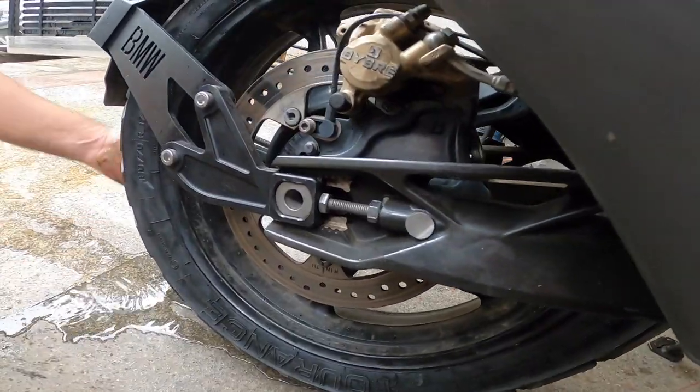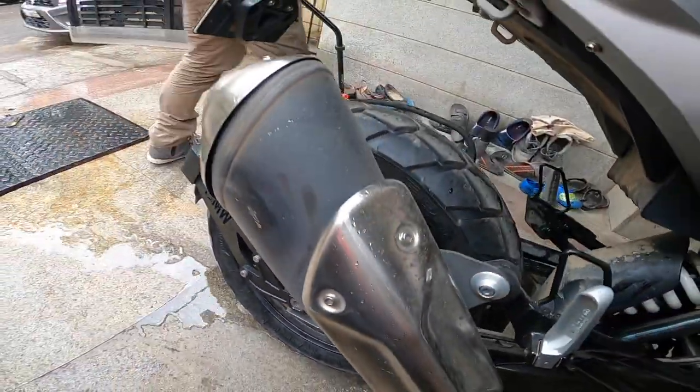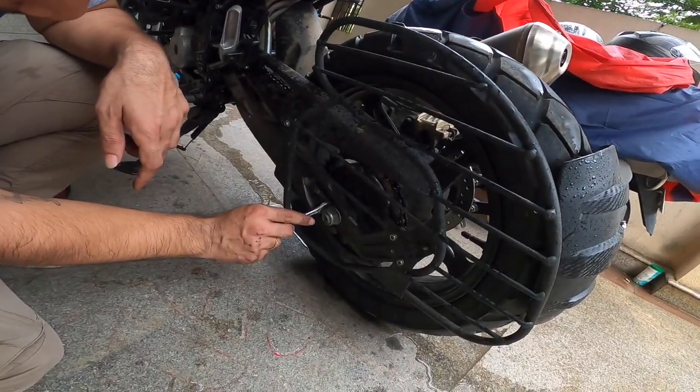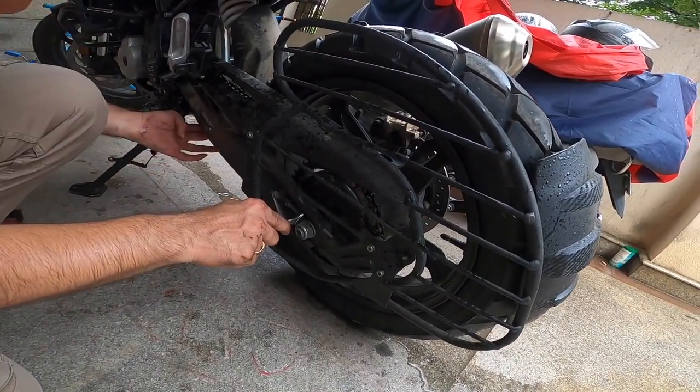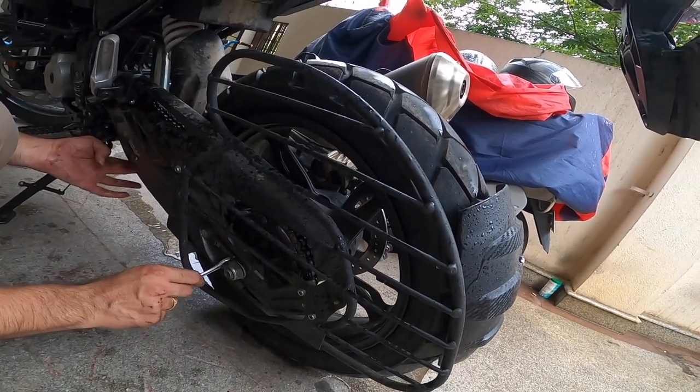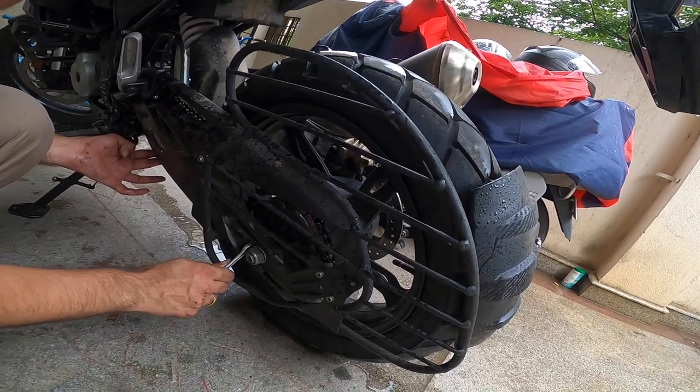Just loosen it a little bit here, then adjust it on the other side. [Side conversation: GoPro battery is dead, no charge at all.]